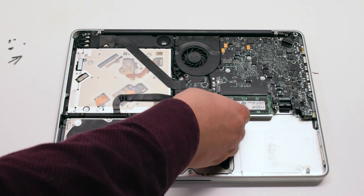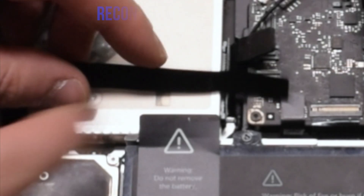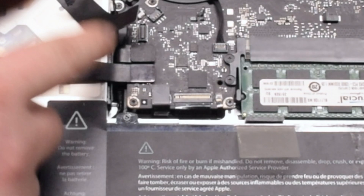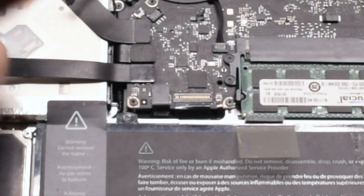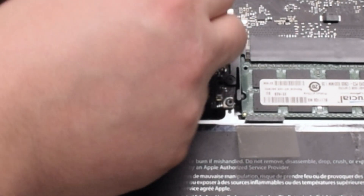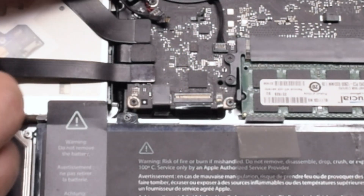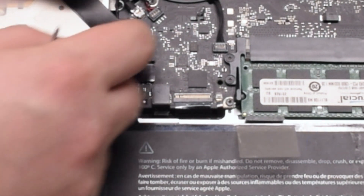Reconnect the trackpad. Reconnect the hard drive and the DVD-ROM drive. Reconnect the WiFi cable. Reconnect the speaker. Now you can reconnect the iSight camera cable.